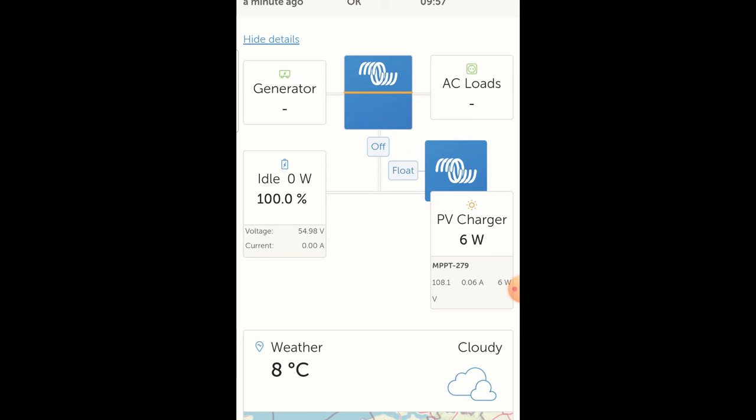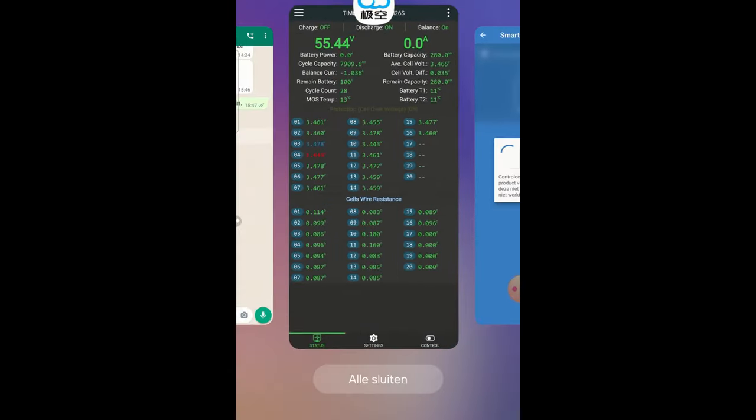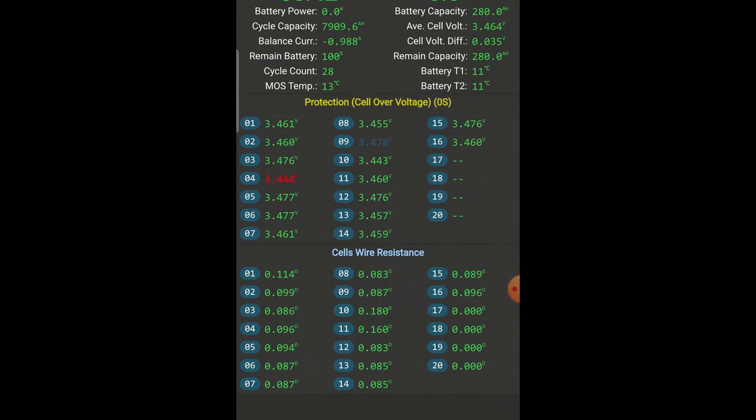For me it doesn't make sense to push the batteries very hard to 3.65 volts. They don't like it too much, so I keep my voltage below that and charge to 3.45. When I go into a balance phase I increase to 3.48, but I never go above this voltage. This morning I noticed the battery is full at 55 volts. You see the charging is limited to only 6 watts — the standby current of the inverter. Let's check the BMS. We see protection: cell over voltage. I slightly increased it for balancing to 3.48, and the cell voltage difference is only 0.03, so it's well within spec.